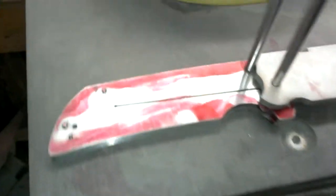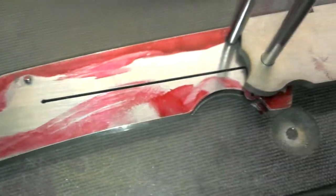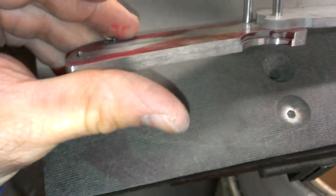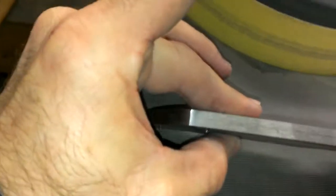We got the profile pretty much cleaned up, brought it down to 220 grit. You can see the back side — it's all nice and cleaned up. I only got the stop for the open position done for the fitting of the blade.